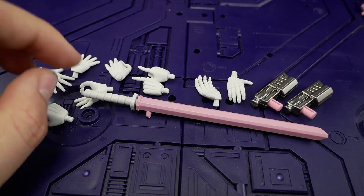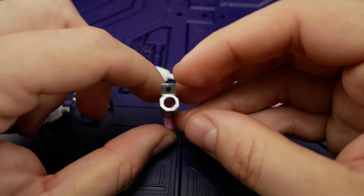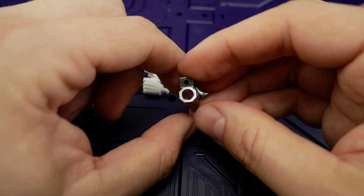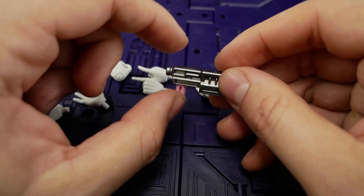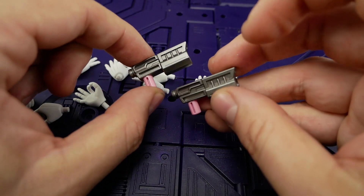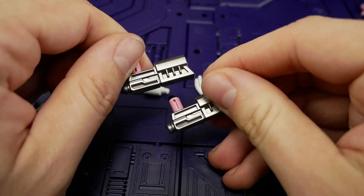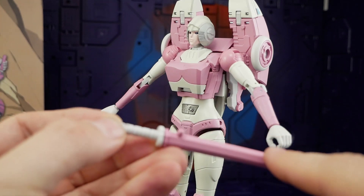Then we have her pistols — I'm really digging the design of these, and it has a bored-out barrel. The silver paint is really consistent, really shiny, and it's a very nice gunmetal, not a crappy looking silver. Kudos — good work, they look good. The weapons also store really well.